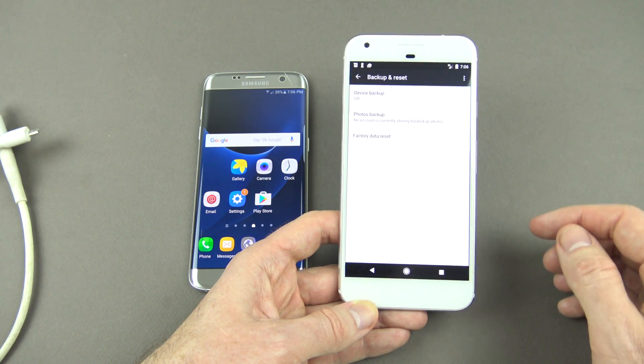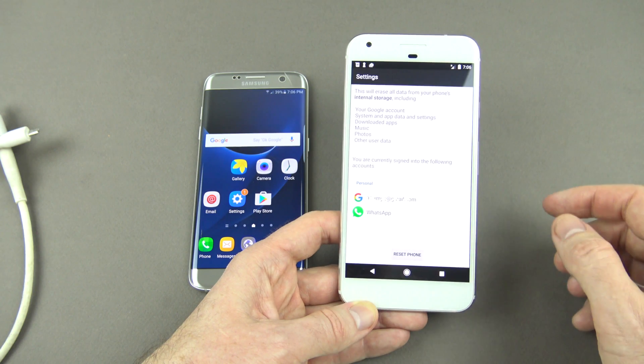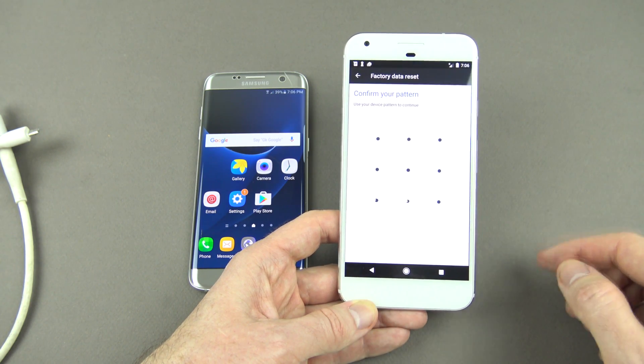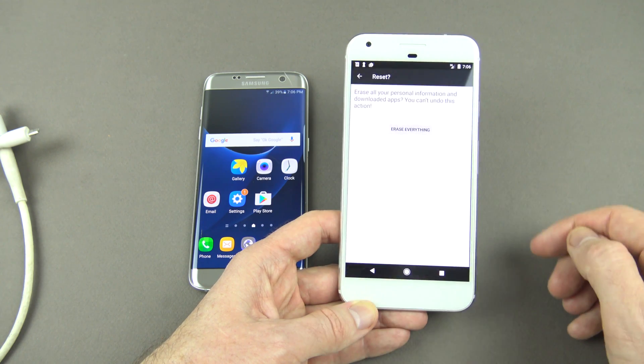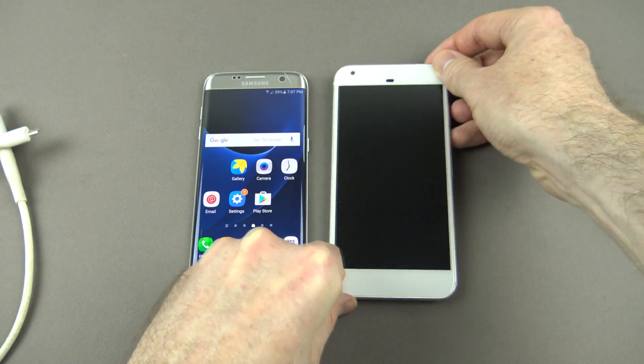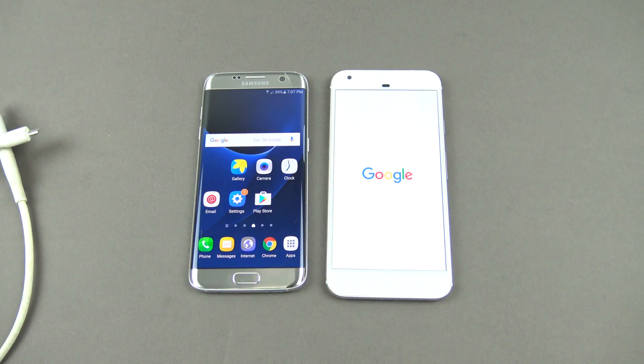You go down to backup and reset and you do a factory data backup and we're just going to do a reset on the phone. That will go ahead and reset our phone.